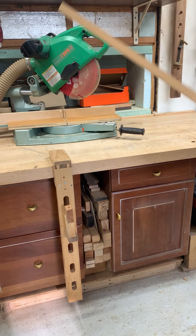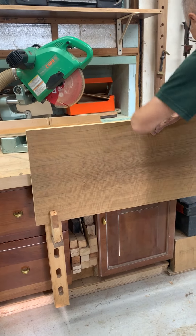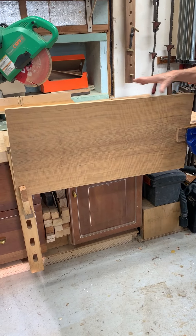Now it's relatively easy to slide it into our vise, and it really works out well.